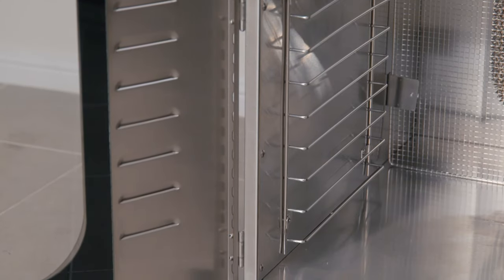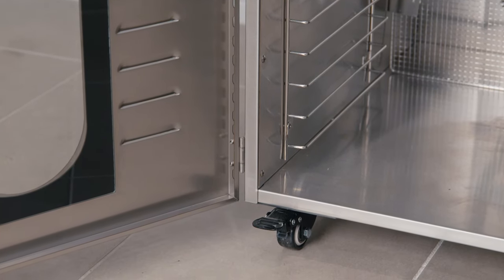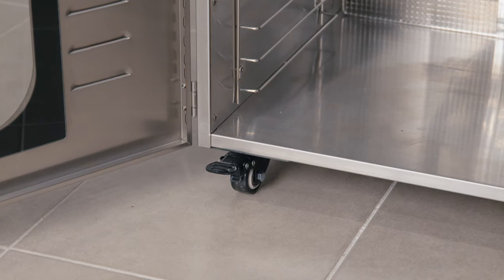Commercial grade caster wheels are installed on each unit direct from our manufacturing team, so as you open your package for the first time you can position your unit in your premises with ease and set the braking mechanism to lock it in place.